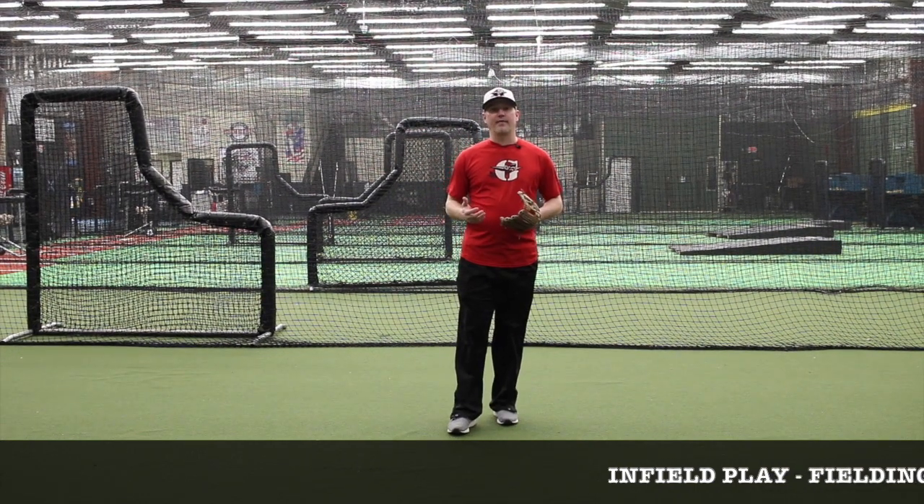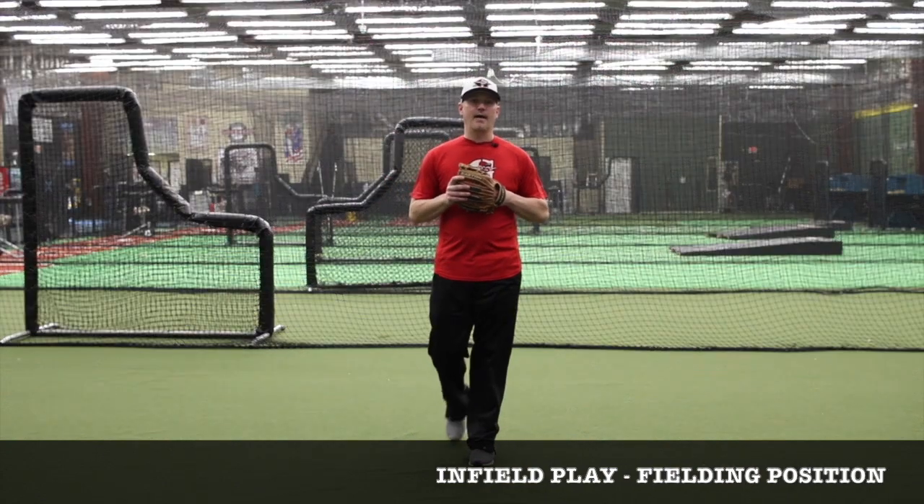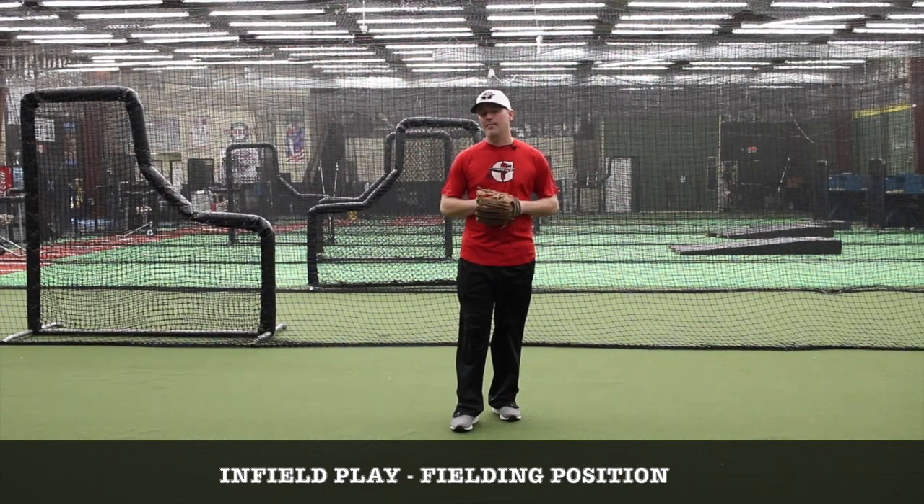One of the most important things is to get into the position to field the ball properly. It's not an easy position to get in. That's why most kids have trouble fielding hard hit ground balls at them.